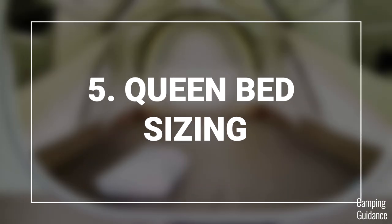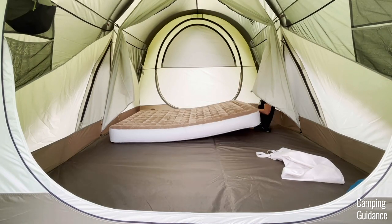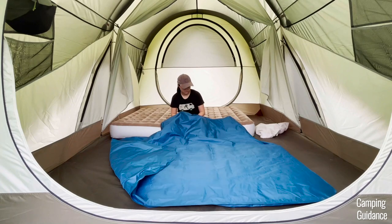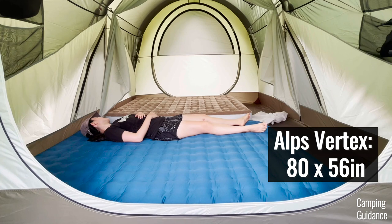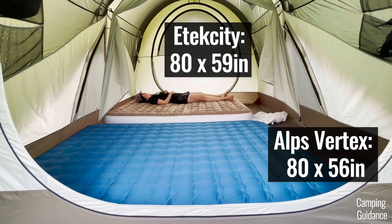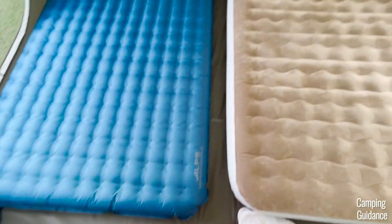Instead, I recommend fitting a maximum of four people inside this tent, and here's what queen bed sizing looks like. I inflated two queen beds inside this tent, and they both fit rather nicely. On top of that, there's also some room at the foot of each mattress for storing gear.